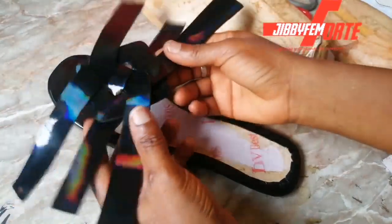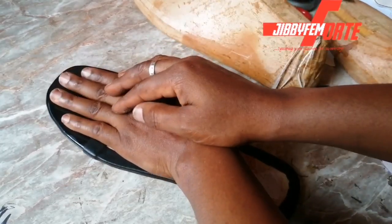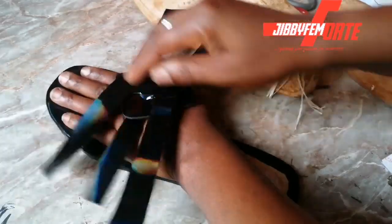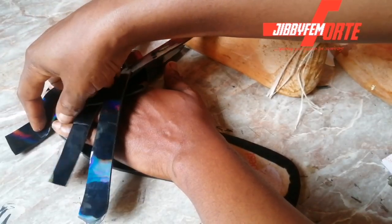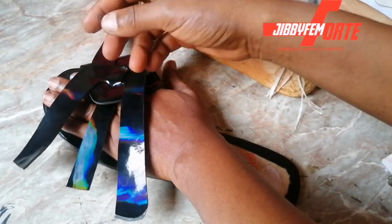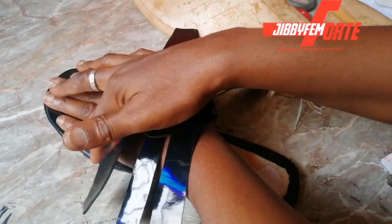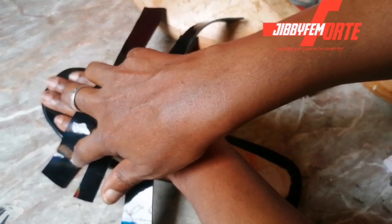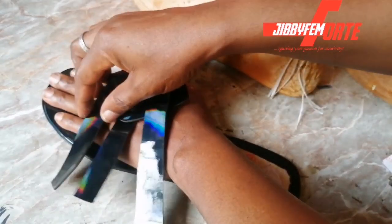I'm going to be placing this now. One important thing you should know is that by the time the person is wearing it, it must cover the smallest toe. Don't last your footwear in such a way that the smallest toe will be outside — it will not be comfortable. So this particular design will be positioned a bit low, and that's because we want to ensure that it covers the lowest and the smallest toe right down here.